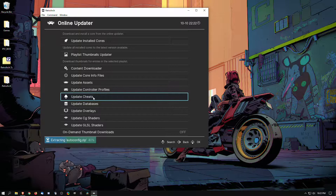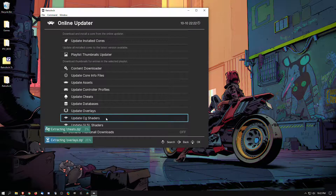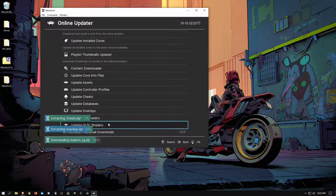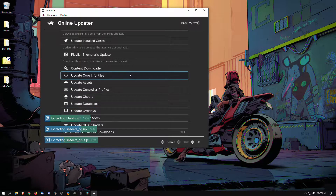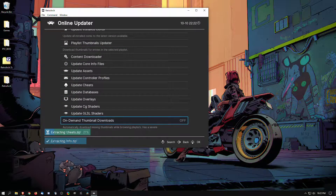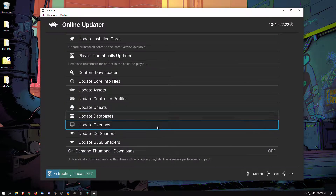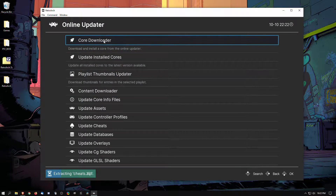From here I just go ahead and update everything else. So while that last one extracts, we're going to go ahead and start downloading our core.